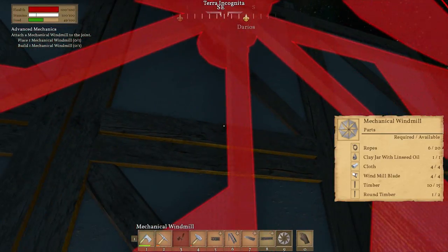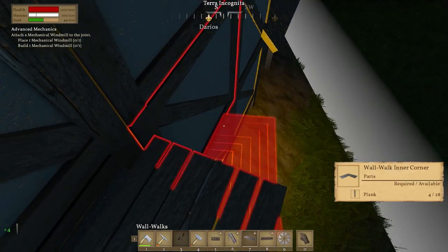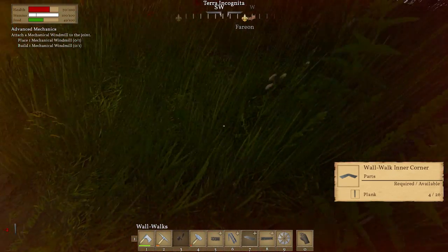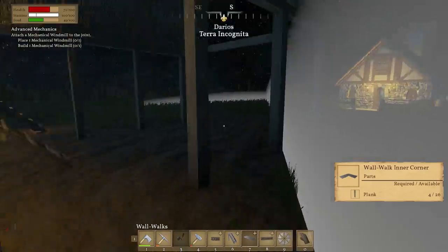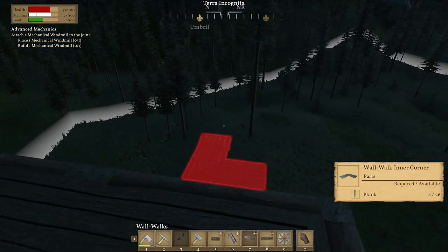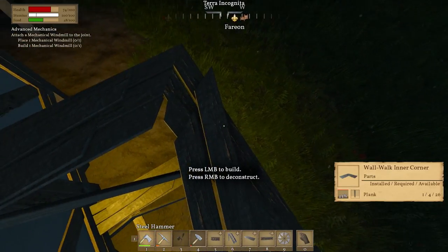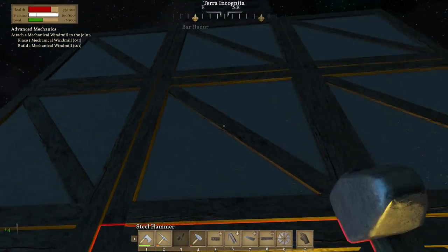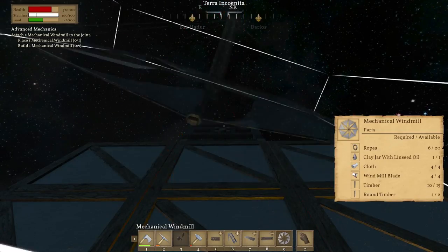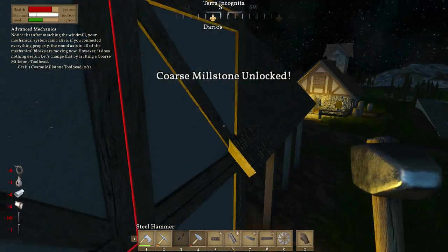You guys are probably face-palming — you're probably just as frustrated as I am at the moment. Thank god we didn't miss that. Number nine — there, is that right? Alright, there we go, thank you! Craft one course millstone tool head.